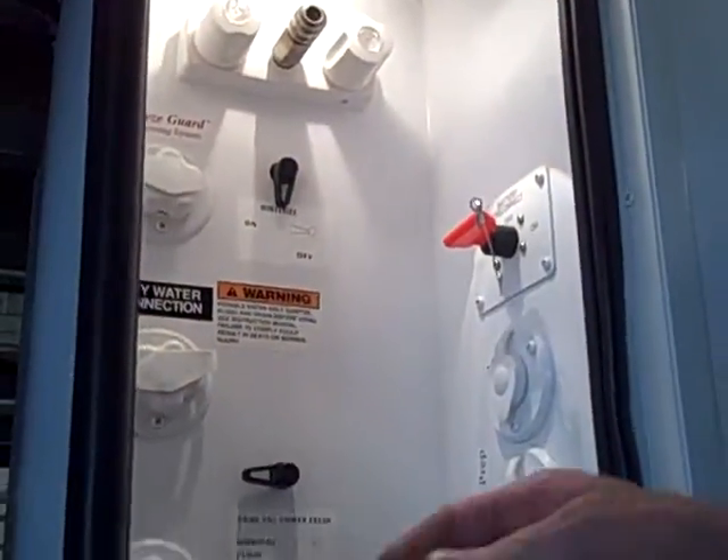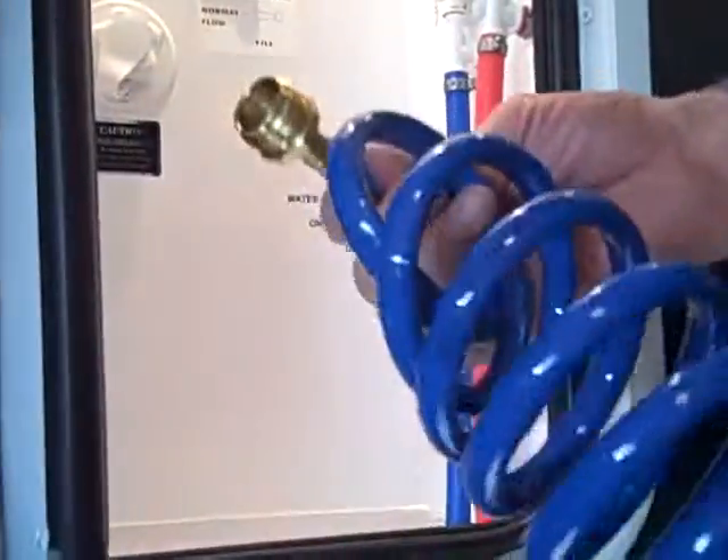In here you've got an outside shower hookup with a quick disconnect for the hose. All you've got to do is buy a spray-off nozzle for it.